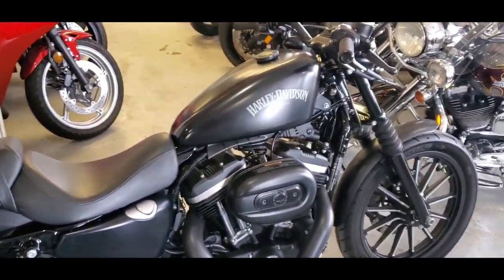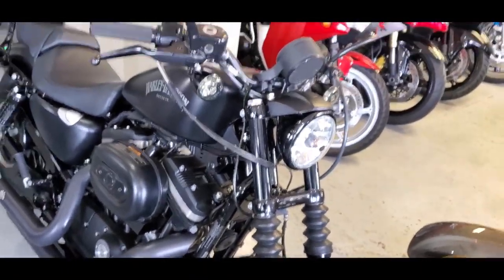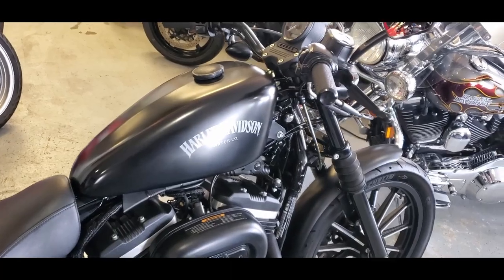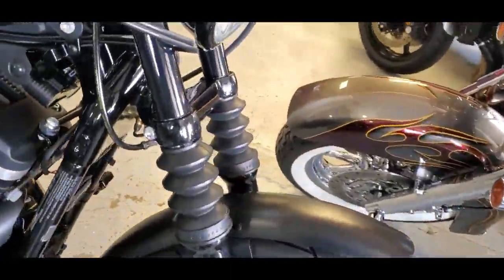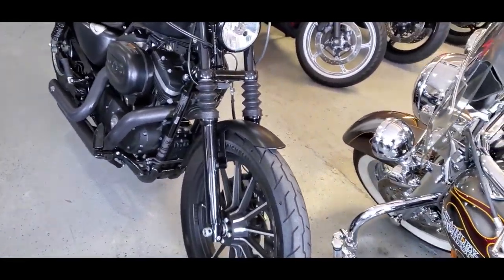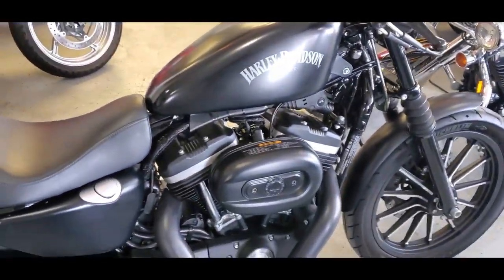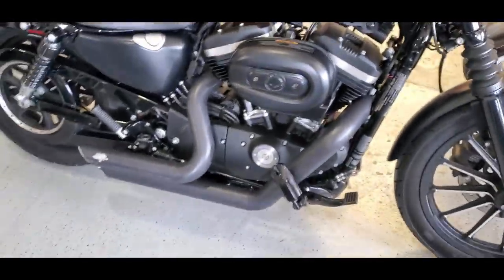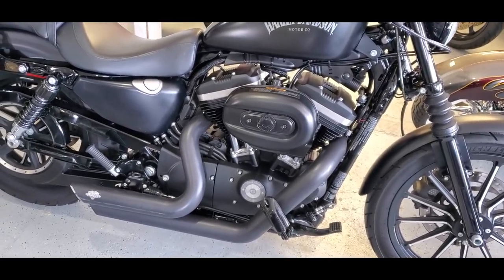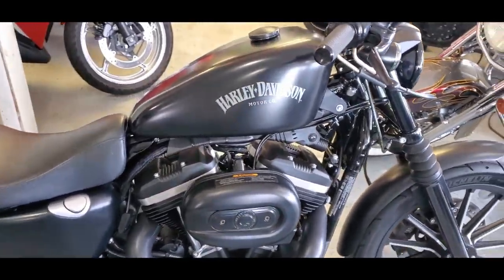With the 883, right off the bat, you can tell a couple little things. Obviously it has the iconic Sportster peanut tank on it, but this also has the dust covers on the forks, which is sort of a bobber trademark. Now this Sportster has some aftermarket add-ons. The coolest one obviously being the Vance and Hines Shorties, which make this a great sounding bike. This one has definitely some pop and some attitude for sure.